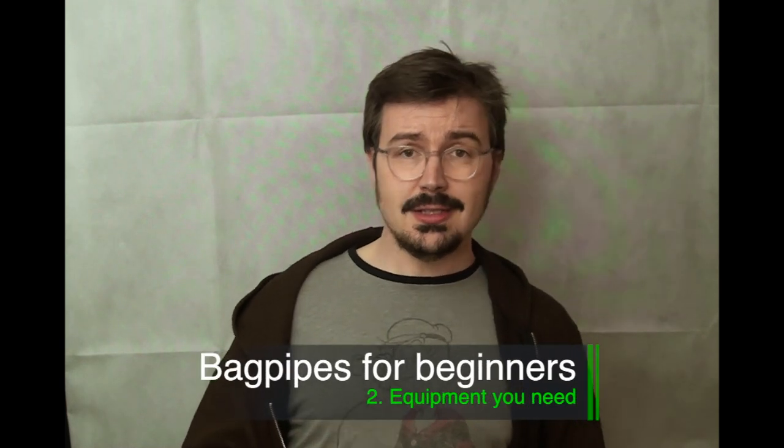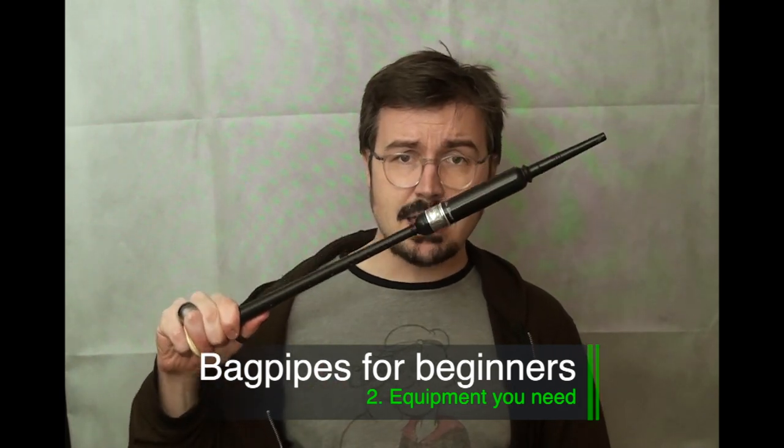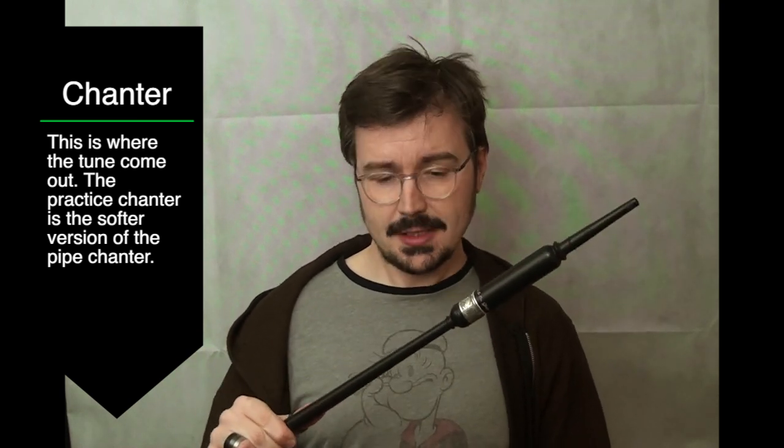Now, the most important equipment you're going to need, where it all starts, is this. This is called a practice chanter. You do not start on the full bagpipes for many reasons, largely because there are way too many things that you need to focus on with the full set of pipes — that's way too much for a beginner. So this is going to be your tool.